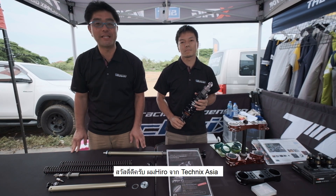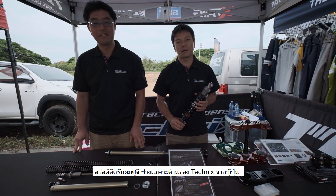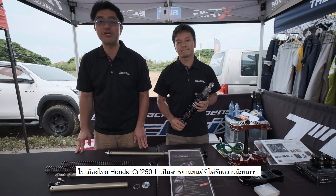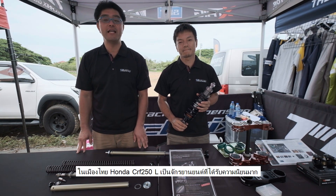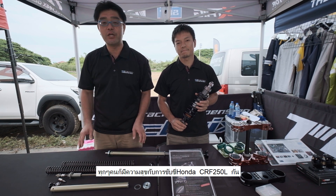Hello everyone, my name is Hiro from Technics Asia. My name is Tsuchi, Technics Mechanics from Japan. In Thailand, CRF250L is a very popular bike and many people enjoy riding with the CRF250L.